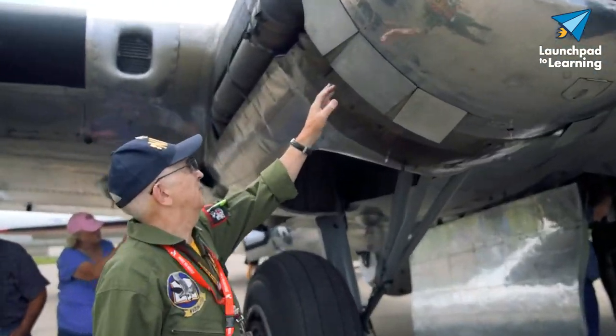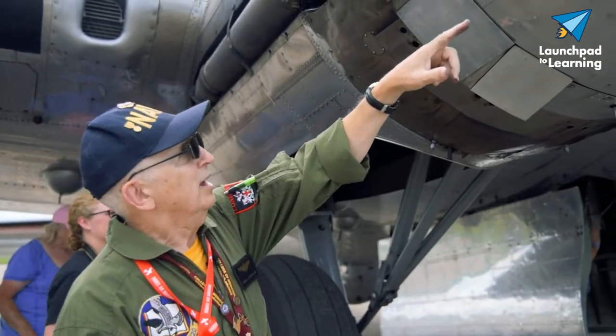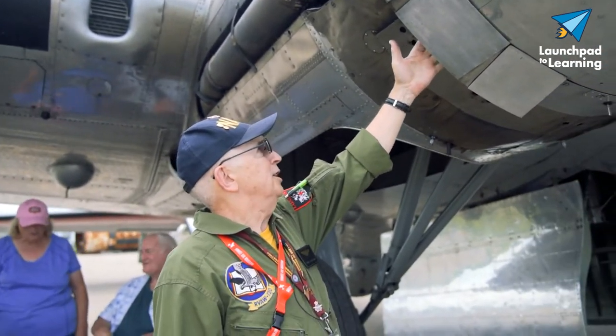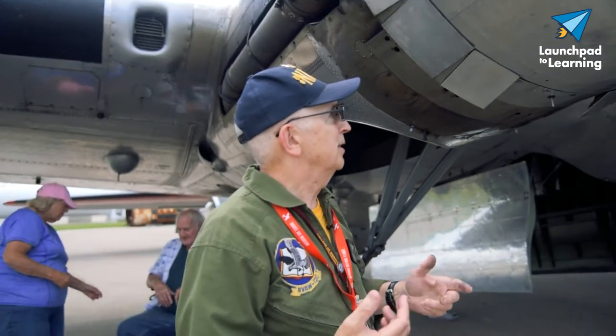These are the cowl flaps. While it's taxiing on the ground, you don't want the engine to get too warm. The air will come through and out through the cowl flaps, and it'll help to keep it cool — I can even feel heat coming out of here now. Once they're in the air, the cowl flaps will be closed, because with the airspeed and the propeller speed, you're not going to be getting as much heat built up.